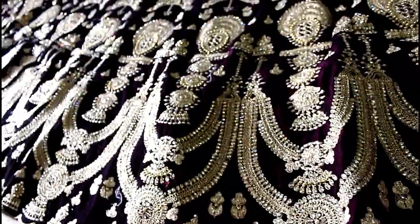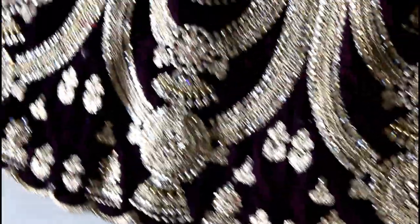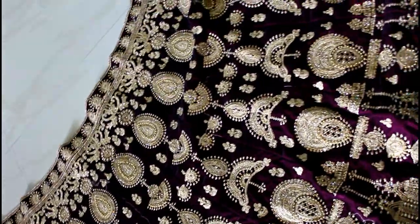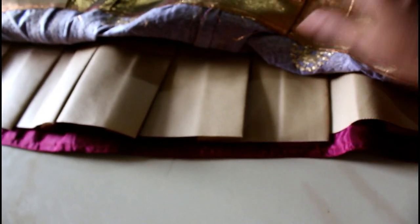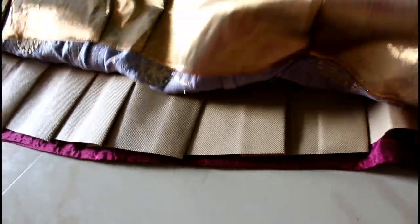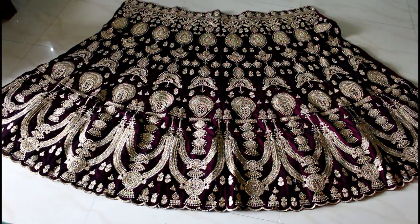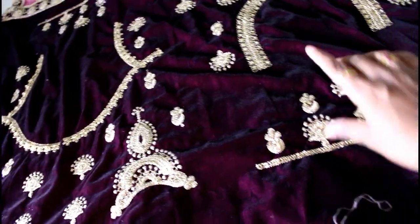I can zoom in at this point. After making a paste, add the paste. This is the front look, this is the back look, this is the long chain, and this is the cloth — the cloth is also velvet.